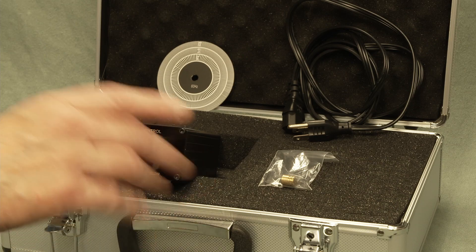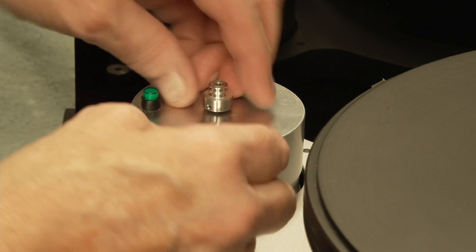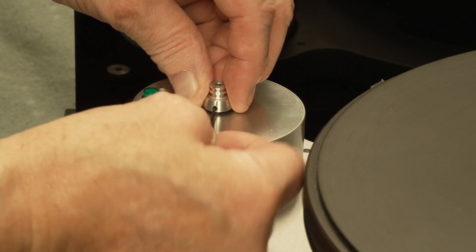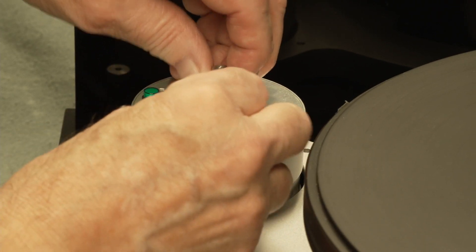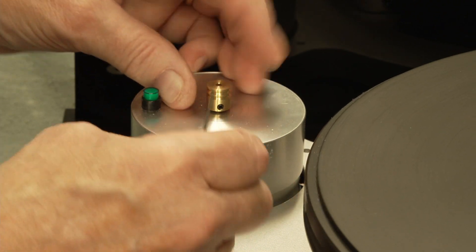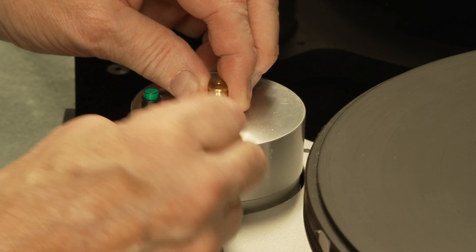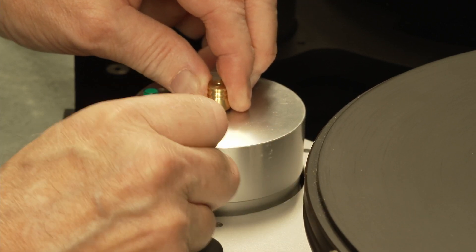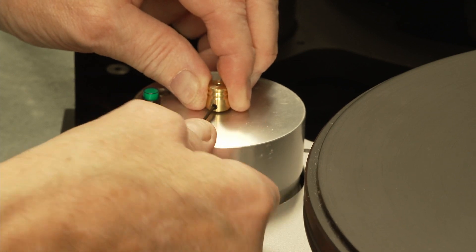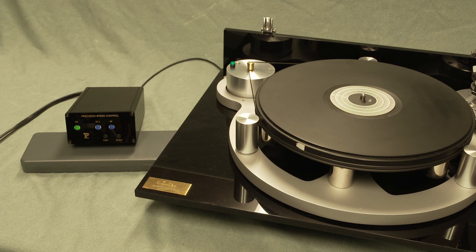The stock pulley is a little smaller than this one, so it's important to change this out or you will not get up to speed. It's easy — the allen wrench is supplied. The new pulley goes right in there; just gently tighten, don't go crazy, it's not pulling a tractor. The supplied brass pulley has been installed on the motor. You've got to do that because it's a little larger in diameter.